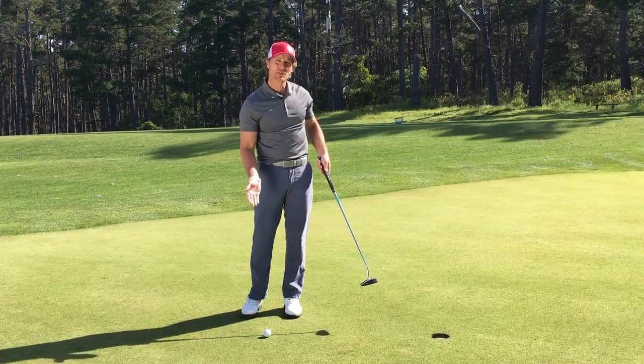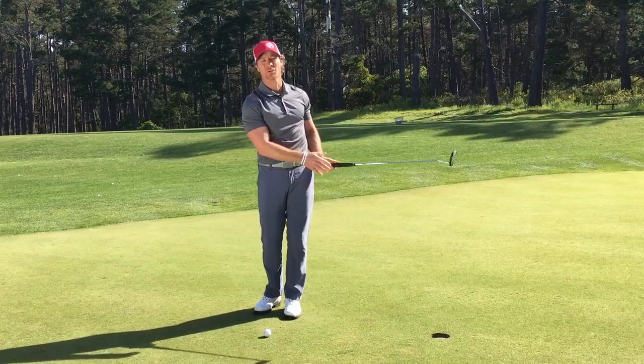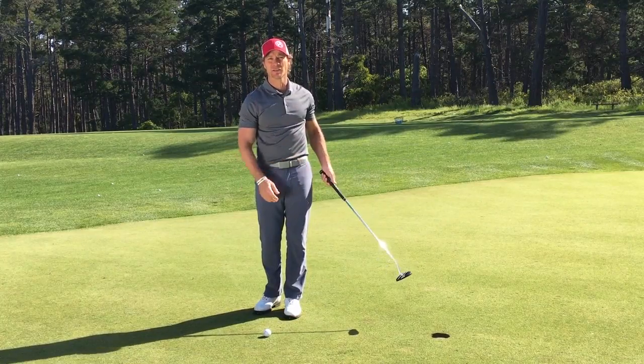Where the putter face looks, that's where the ball is going to start. If you have the backhand in a traditional position, it becomes easy to rotate the face, and of course if the face is turning, it's hard to make these short putts in particular.